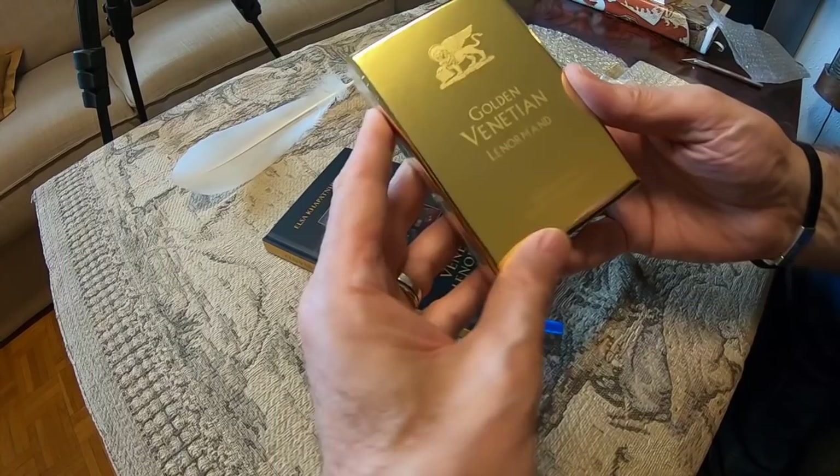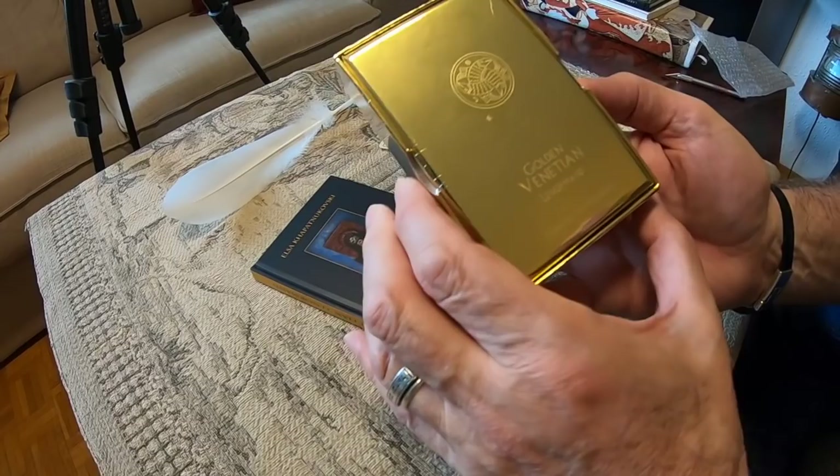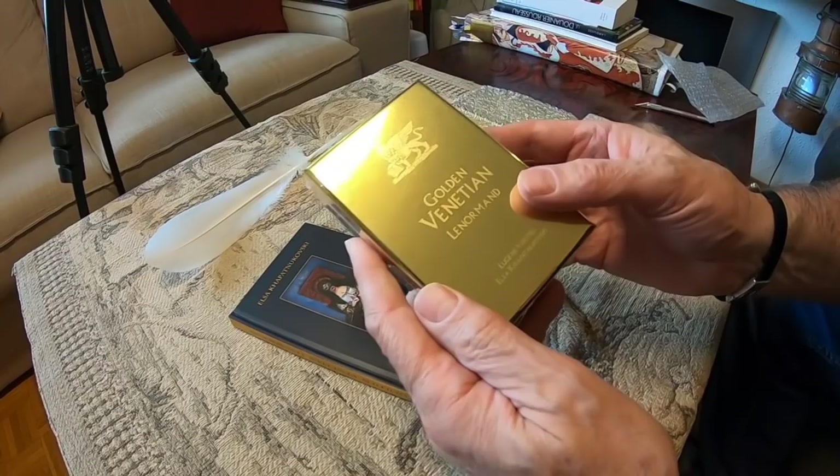This is a box, a really mirror golden box. Behind you can see our logo. And here we are in Geneva, Switzerland, place of creation of this deck. And now I will open it.